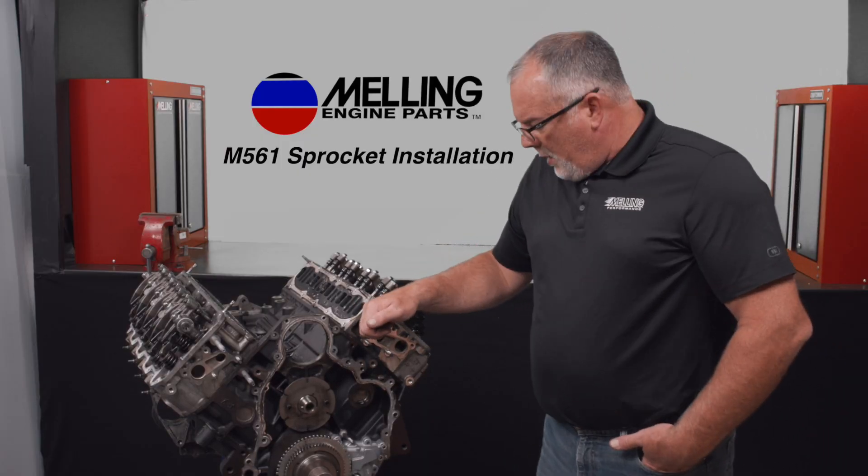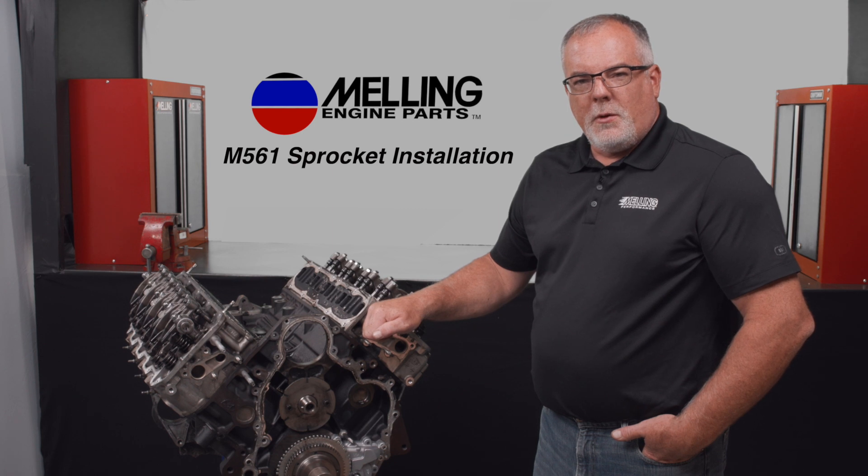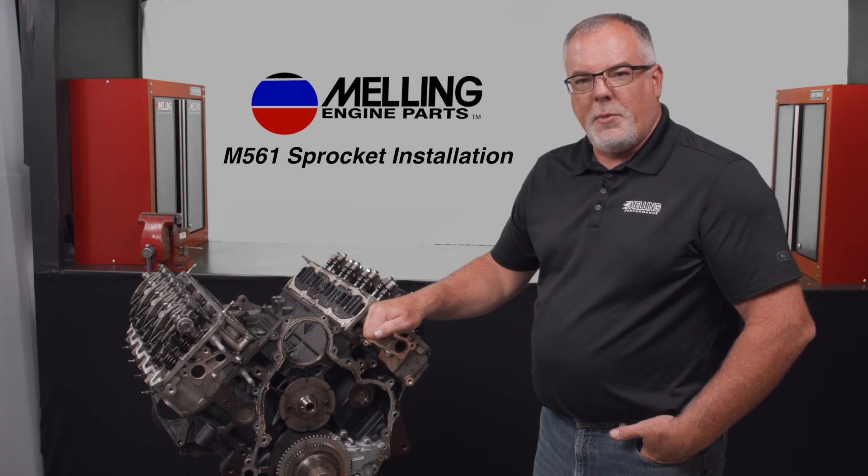Hey everybody, Cale with Melling. With the redesign of the Melling M561 oil pump to a Gerota design, the sprocket installation is a little bit different. So today we're going to take a look at the sprocket installation procedure on the pump.